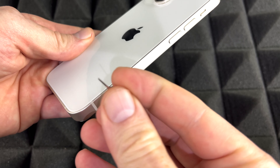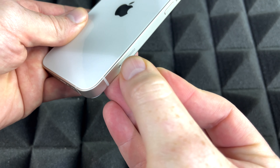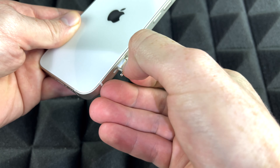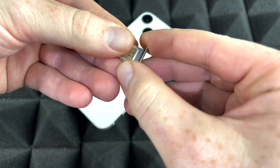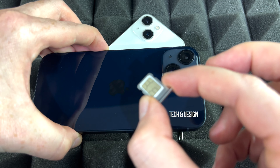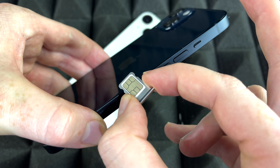To take out your SIM card, it's going to be the exact same process. Take the tool that came with your phone — or use an earring — push it down there, and your SIM card will pop out in the tray. It doesn't matter if you have an iPhone 13, 13 Pro, or 13 mini; it's the same instructions for all of them.